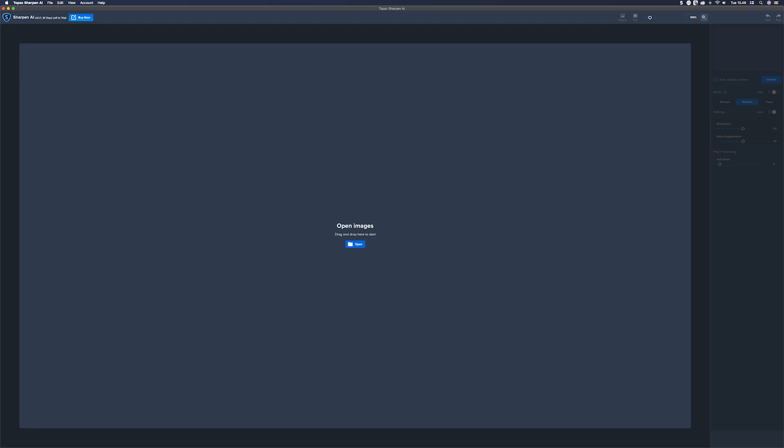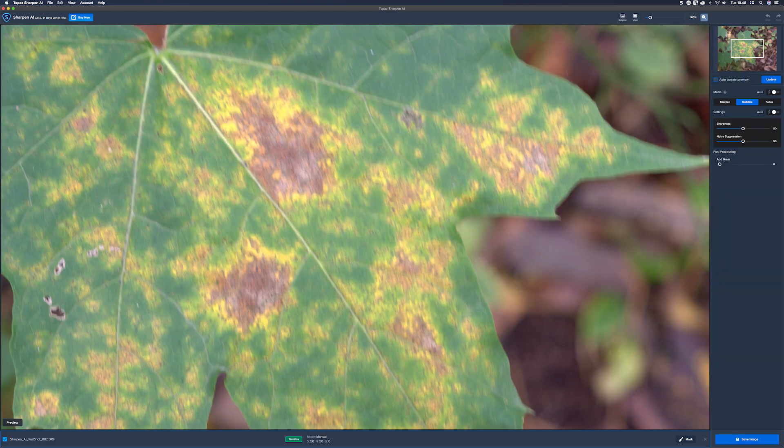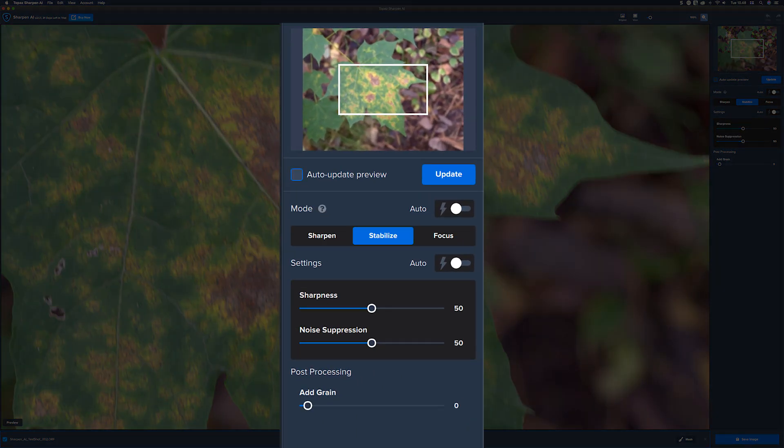What's good about Topaz Sharpen AI is that the user interface is very familiar if you have used other Topaz Labs software. I really like that it's very similar. The first thing you see is the image area, and on the right you have all the tools. With Sharpen AI there are three different things you can do: you can sharpen your image, you can stabilize your image, and you can fix the focus.